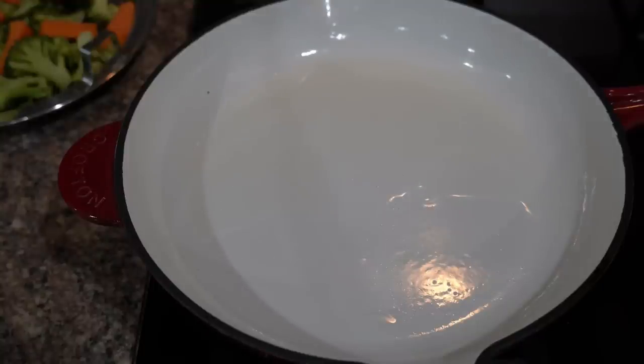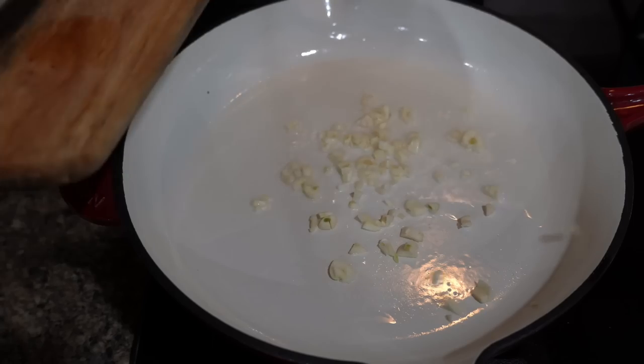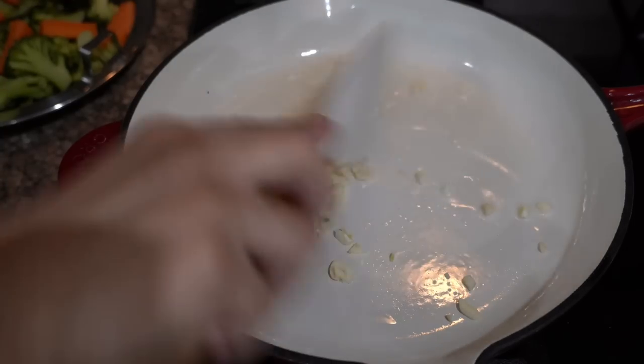I'm actually making it after years, so really looking forward to it. Take a pan, add chopped garlic, and then add some steamed veggies of your choice.